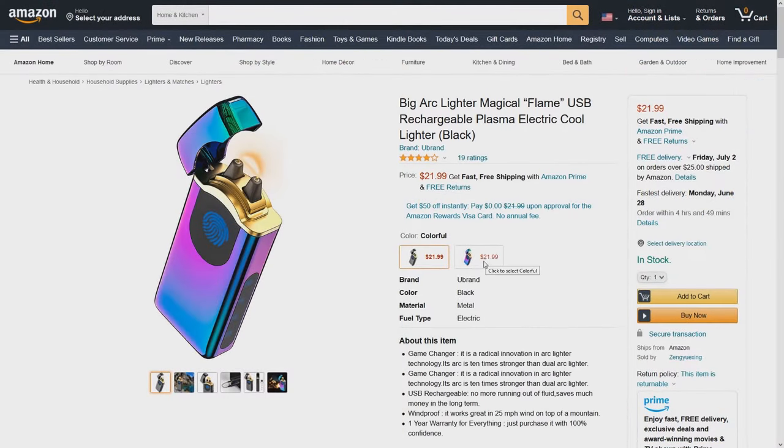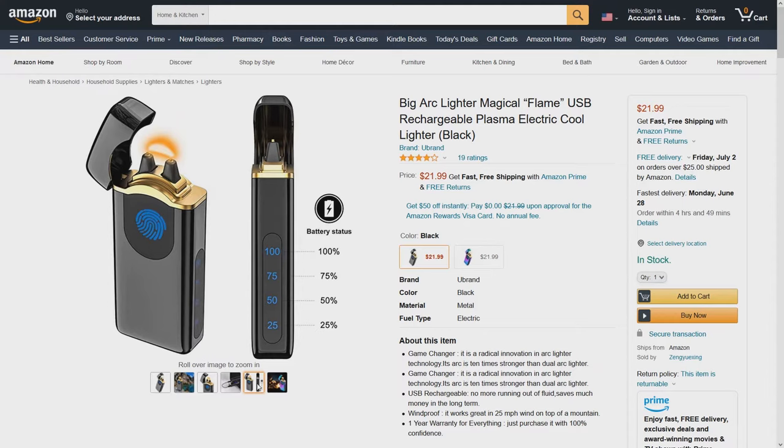Here's another example of a similar type, but I don't like that touch-sensitive style of activation button.